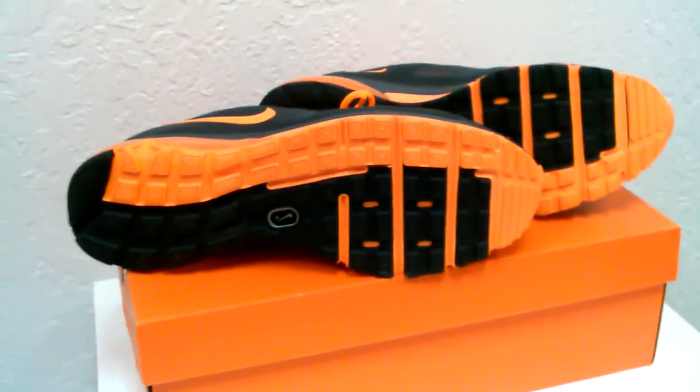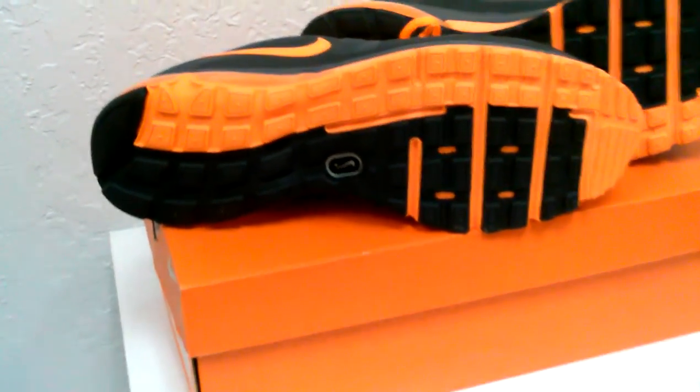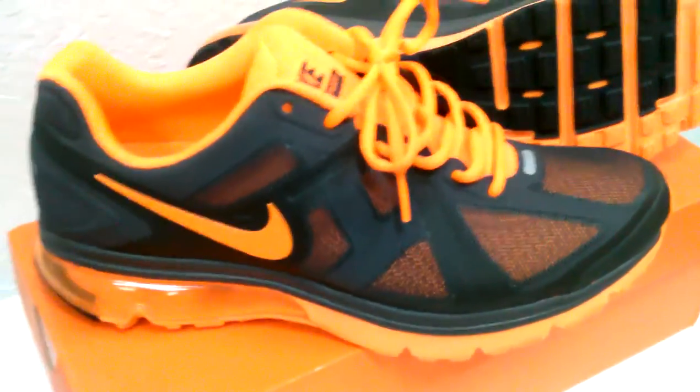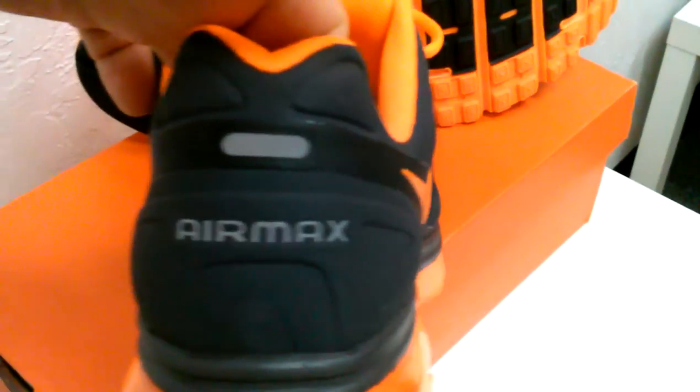Giving you a proper hit on the bottom — you got some orange tread on the outside, and on the inside the same style treading but in black with some grooves. It does have the Nike+ sensor port if you're into tracking your workout. I like this little heel kick plate — it's pretty thick, so if you're one of those people that drag your heel when you walk, this would be a good look for you.